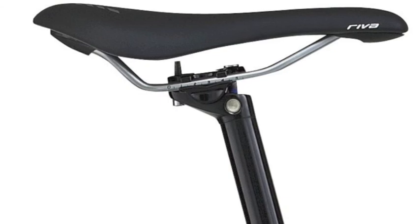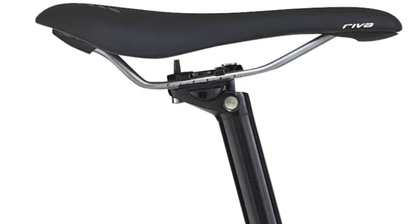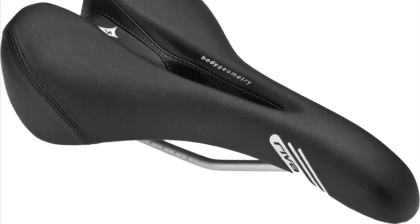As far as the saddle, Specialized placed their specifically designed Body Geometry Women's Riva Sport Saddle on the Dulce, which provides a plush yet supportive ride on Cro-Moly rails.